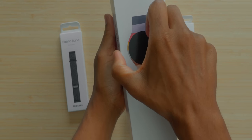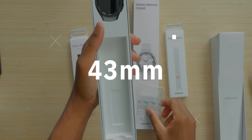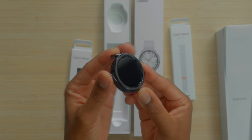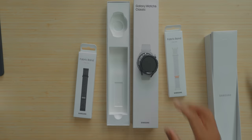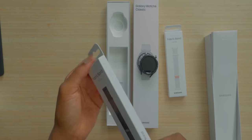This is the Galaxy Watch 6 Classic in the smaller version with that black stainless steel. This is the beautiful 43 millimeter version of the Watch 6 Classic — rotating bezel, baby. Shout out to Samsung for doing the right thing.